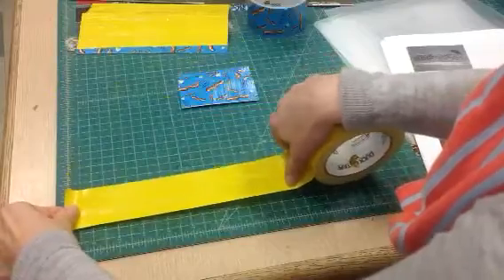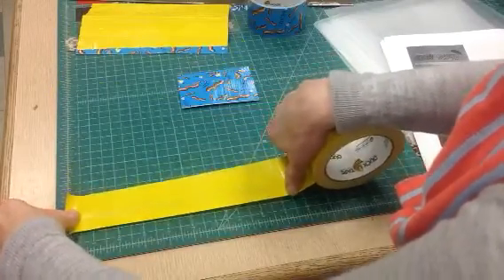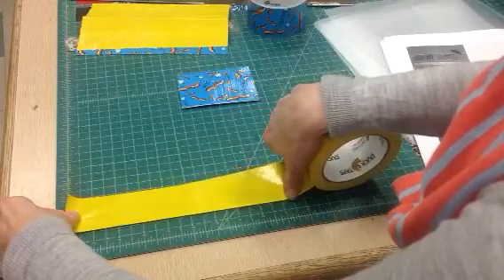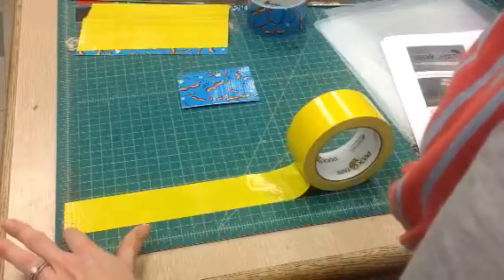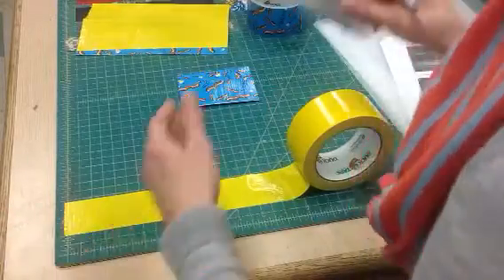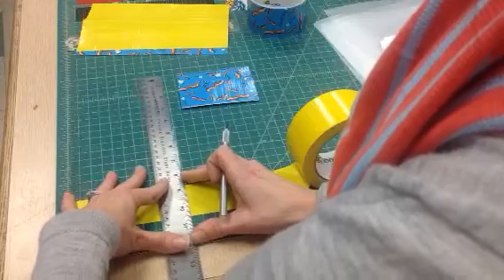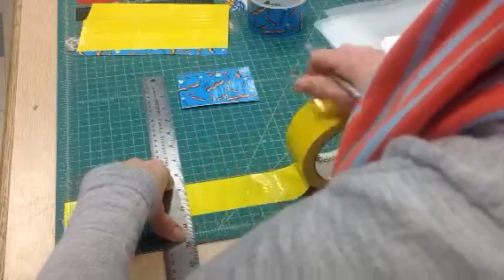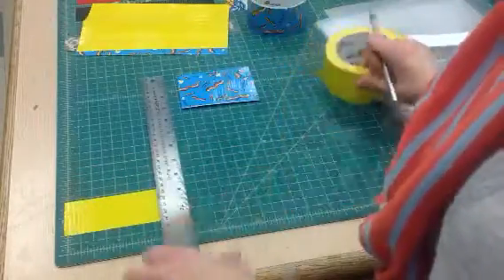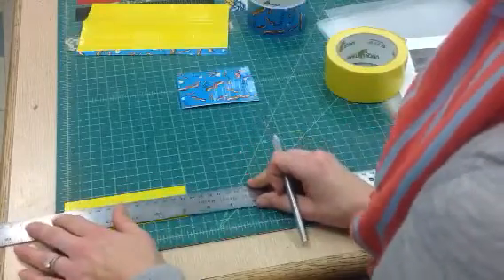I'm going to start all the way over here and line it up with the line there, just to make sure it's nice and clean. This is a little frayed over here — we're not going to use all of the five inches, so I'm not going to worry about that. I'm just going to line up my ruler with the five-inch mark and then split it in half.